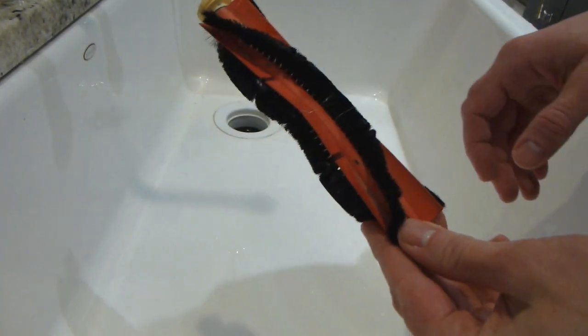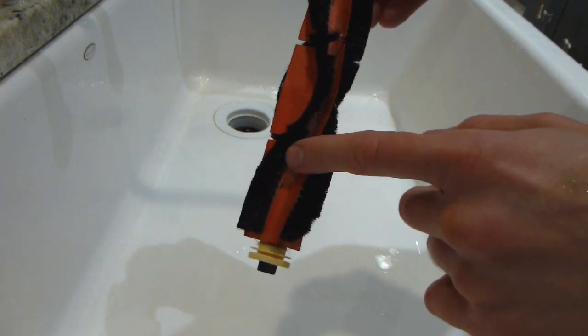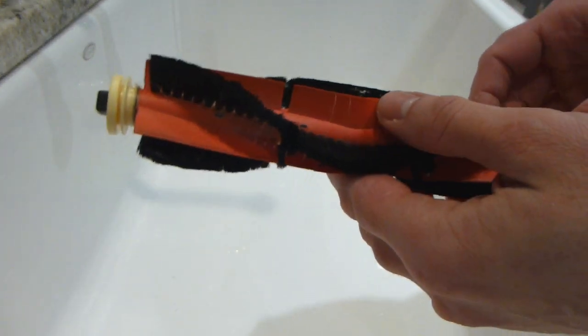So here is the brush removed. As you can see there is a bit of hair here, and there is some build up of dirt at the base of the black bristles, so we are going to take care of all of that.